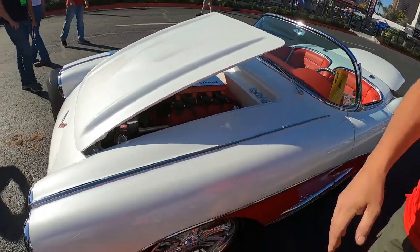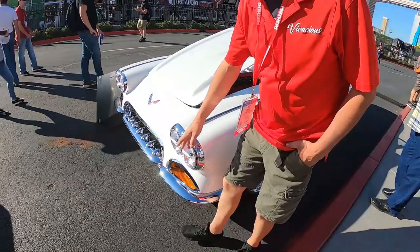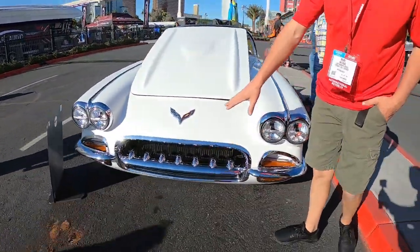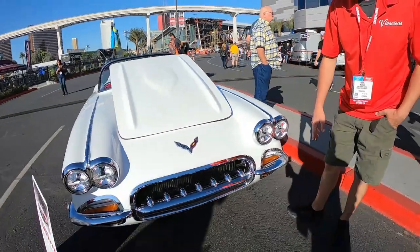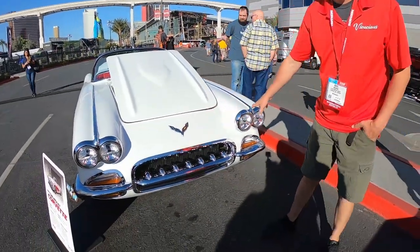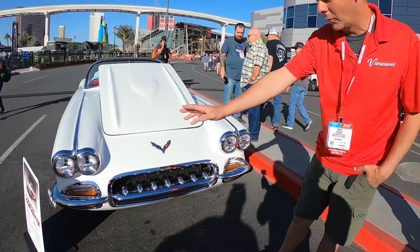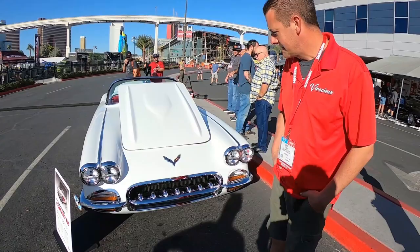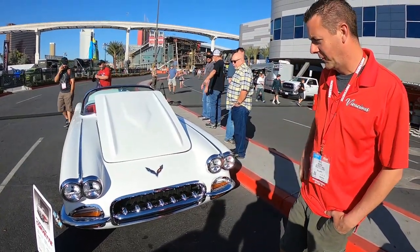If we look at the front of the car here, we made up this grille bar. We wanted to keep it in theme of the Corvette, of course, and kind of keep a DNA of the car. That's a solid chunk of aluminum that we had CNC scanned. We had the whole mouth of the car CNC scanned, and then that was done on AutoCAD — that's what we produced.